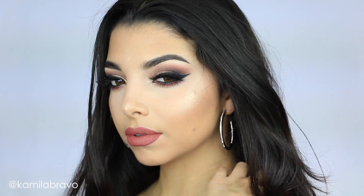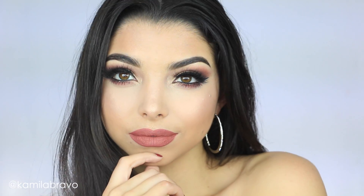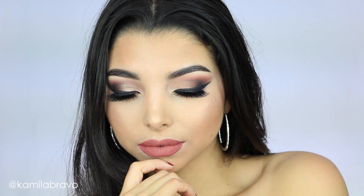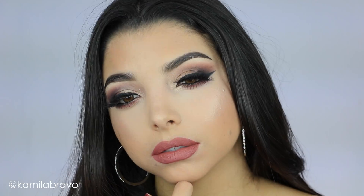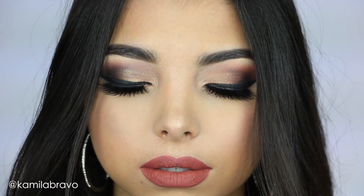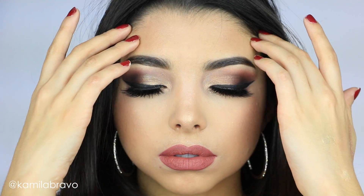I really hope you guys enjoyed this tutorial! Let me know in the comments below what you thought and what you want to see next — I love suggestions. I love you guys so much, thank you for watching until the end. Don't forget to subscribe, give this video a thumbs up, and I'll see you in my next video. Bye!